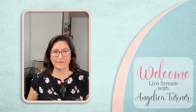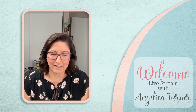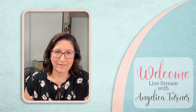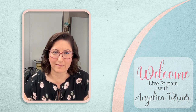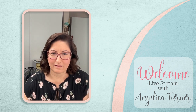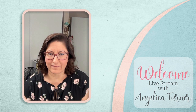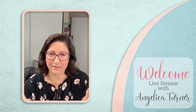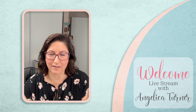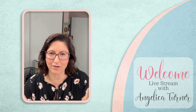Angelica Turner here with Elizabeth Craft Designs. Welcome! How's everyone doing today? Hope everyone's doing good. Everybody's having a good week so far. Can everybody hear me okay? Is the sound okay?